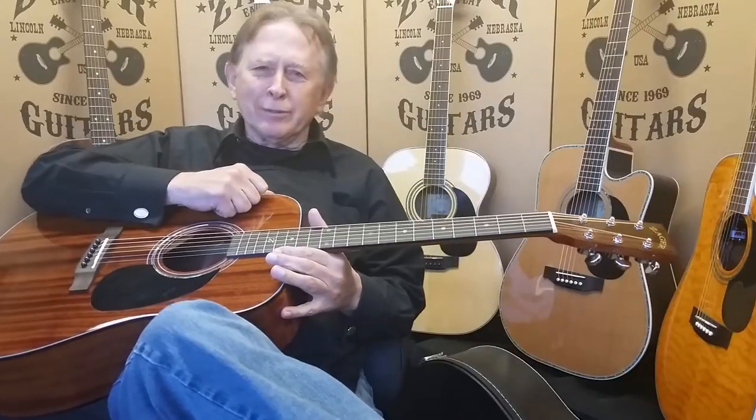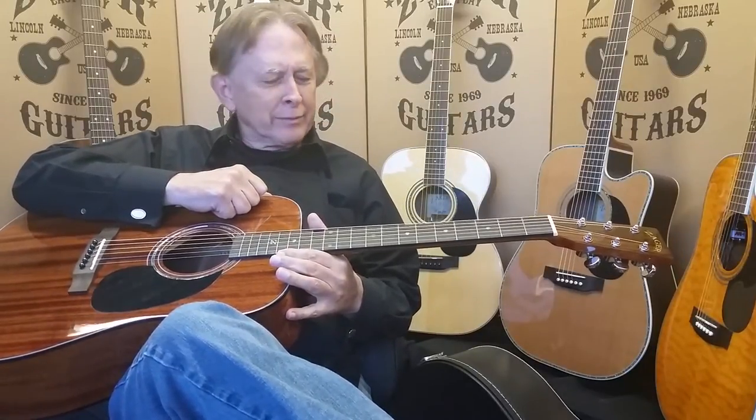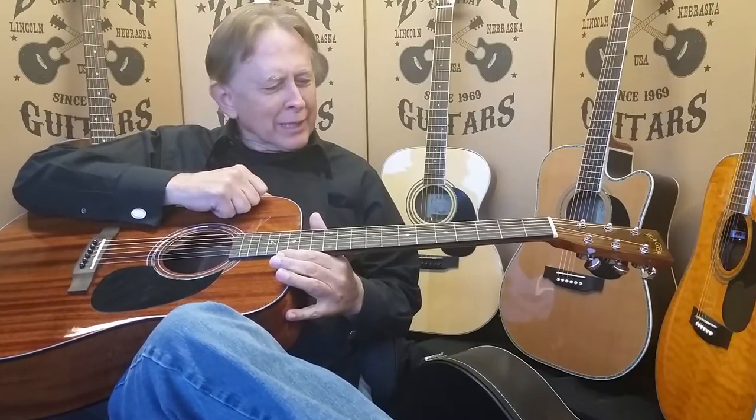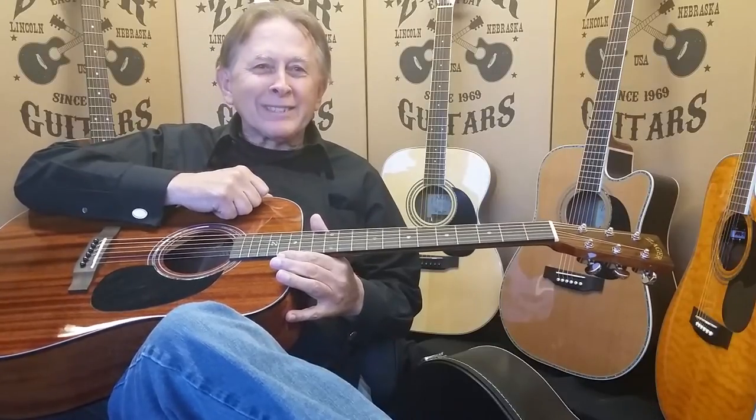Hi, I'm Danny Zegar from Zegar Easy Play Guitars. A lot of you get your new guitar and you're sitting there saying, wow, this really plays easy and it's the way it's supposed to play. That's the way we set it up.